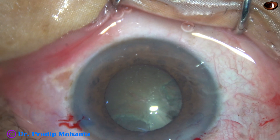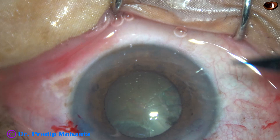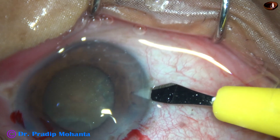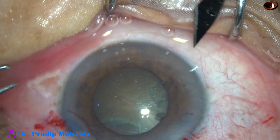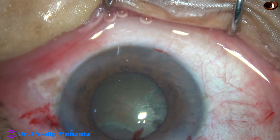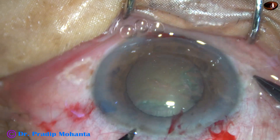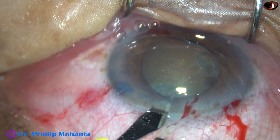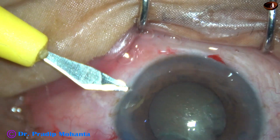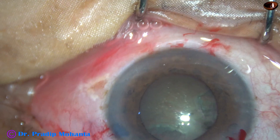I ask for a lancet knife and make four stab incisions. This is a stab incision at around 10 o'clock, another one at around 7 o'clock, another at around 2 o'clock, and one more stab incision at around 4 o'clock — so four stab incisions in total.